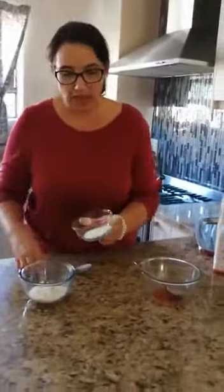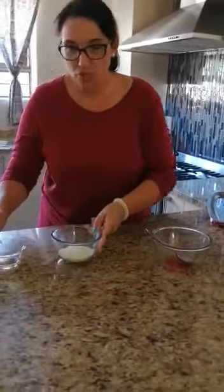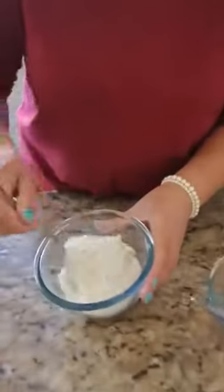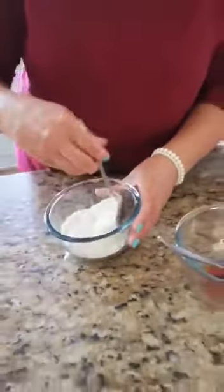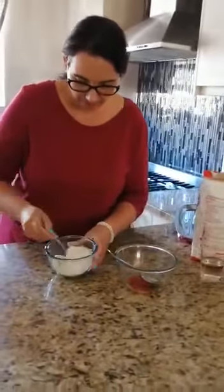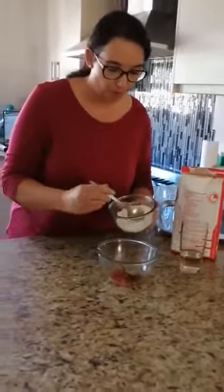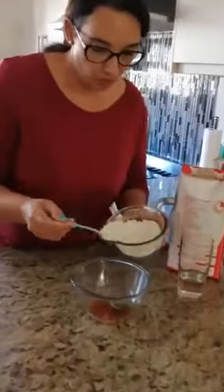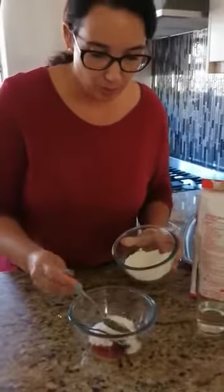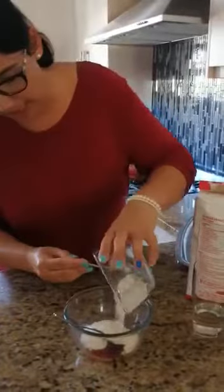Now we take the salt and we add it to the flour and we stir it. Make sure all the flour and the salt is stirred in very nicely. Now you can start adding your flour and salt mixture to your water and oil, and you will then be ready to start mixing it.